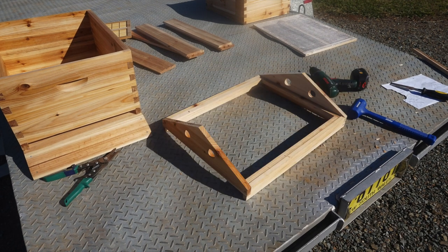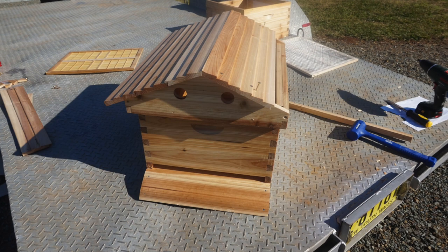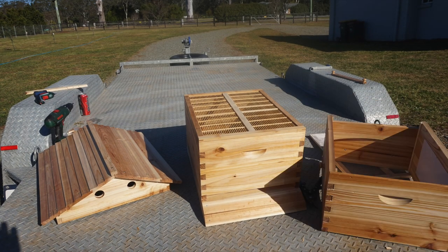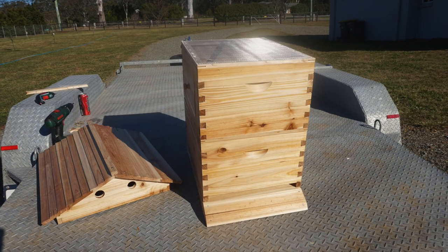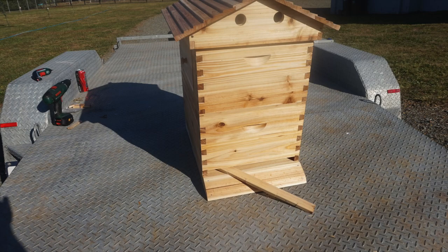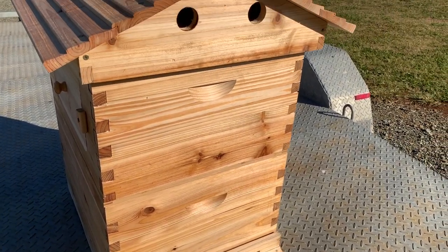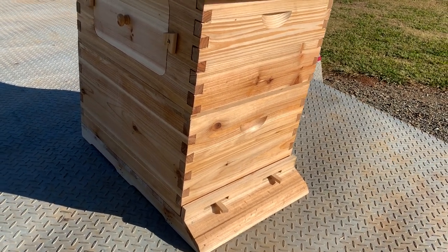So let's get started. There's the beehive all built — looking pretty good. I'm very happy with the way it all went together. It didn't seem to have any problems at all and the quality seems to be quite good, to be honest.